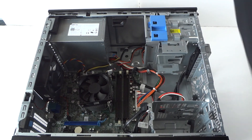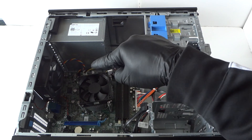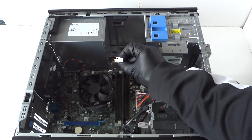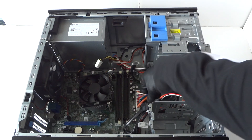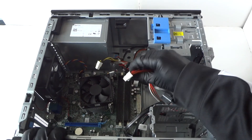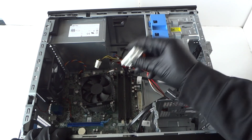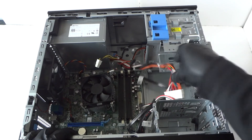Now we're going to remove the power supply. Disconnect the 4-pin connector — it has a secure clip, so you press on it to release the lock. Same with the 24-pin — it has a lock too. Press your finger on the secure clip to release it; it's located in the middle.